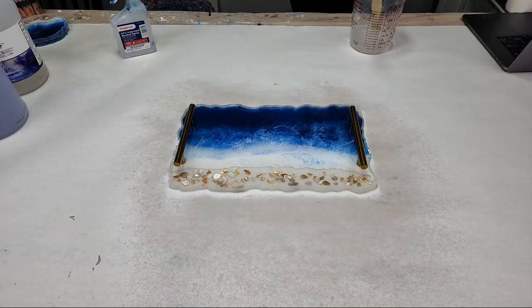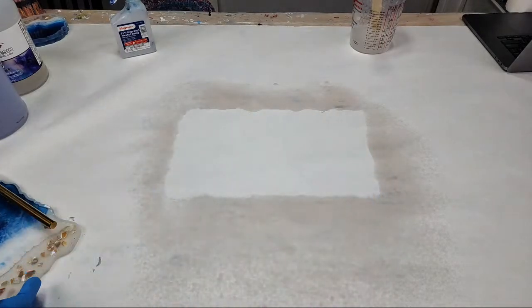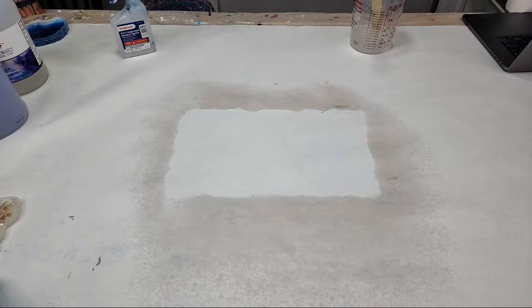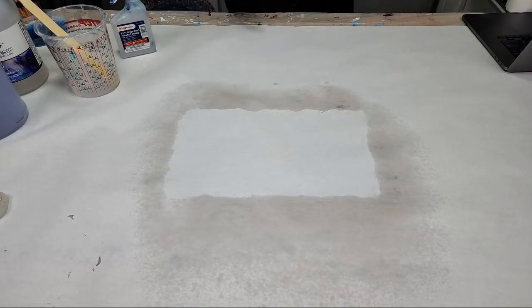There's no brand of resin that will not yellow over time — they all will. But you can get a resin with maximum UV protection, like this one, which means as long as it's not kept in direct sunlight it's going to take a very long time to yellow — many years. Also, a lot of times when resin yellows it's actually the colorants, not the resin itself.